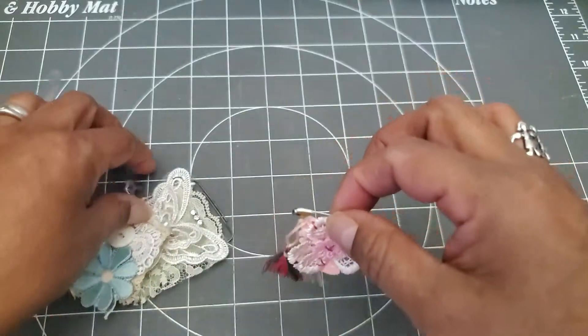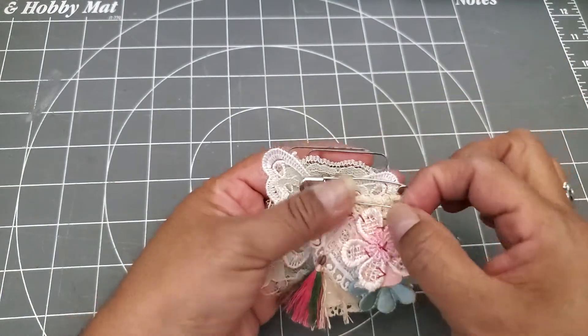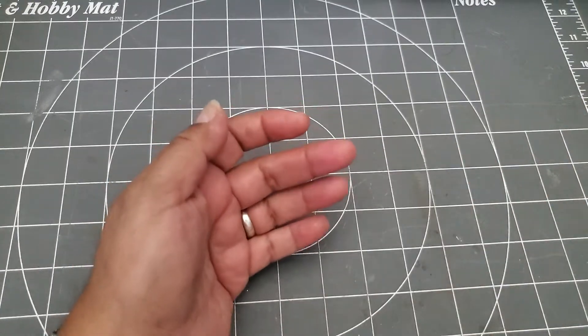So that's what I did. I'm really happy with this. I will definitely have to make more. I just happened to find these little pieces — I showed them to you, I believe, in a couple of videos ago — the pins and the paper clips. So I went ahead and used those up.